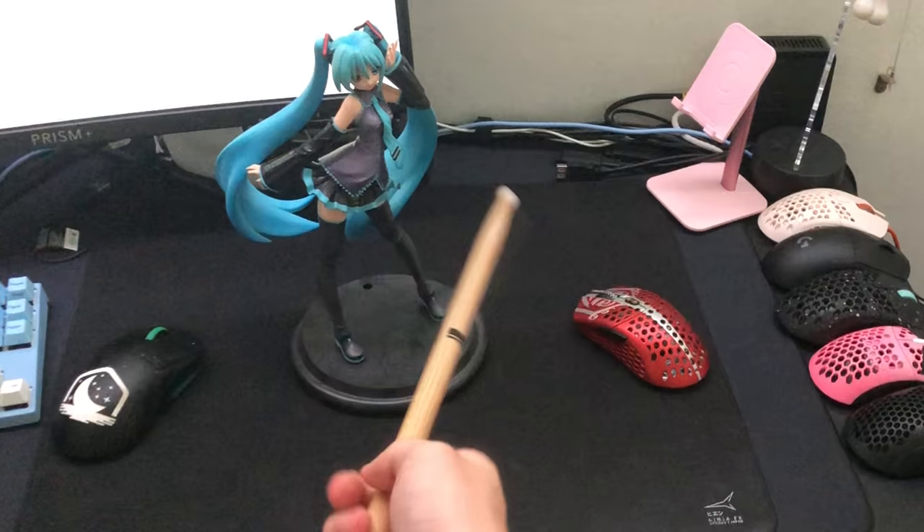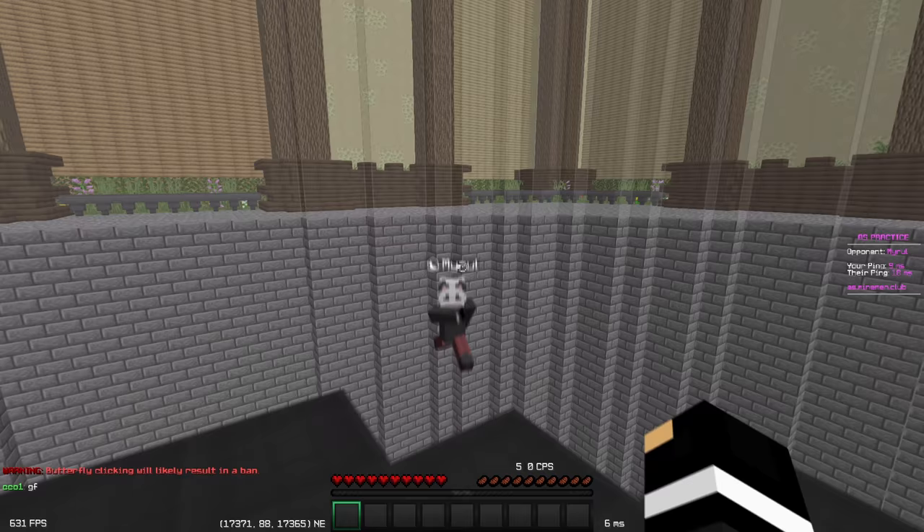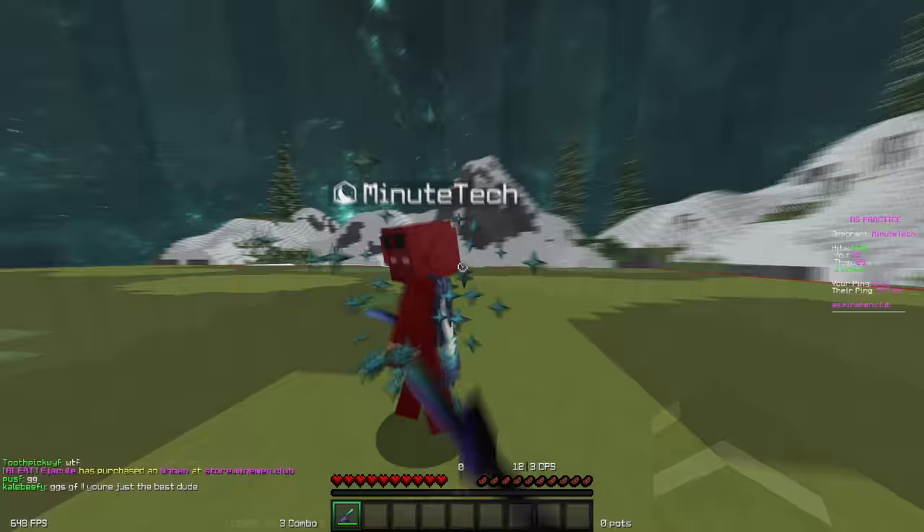If you're having trouble visualizing this, imagine hitting a drum set cymbal or a triangle, then seeing it shake and vibrate. After that, hit something plastic. You'll realize that the metal objects have a brighter sound because of the resonance, and that means it vibrates more.